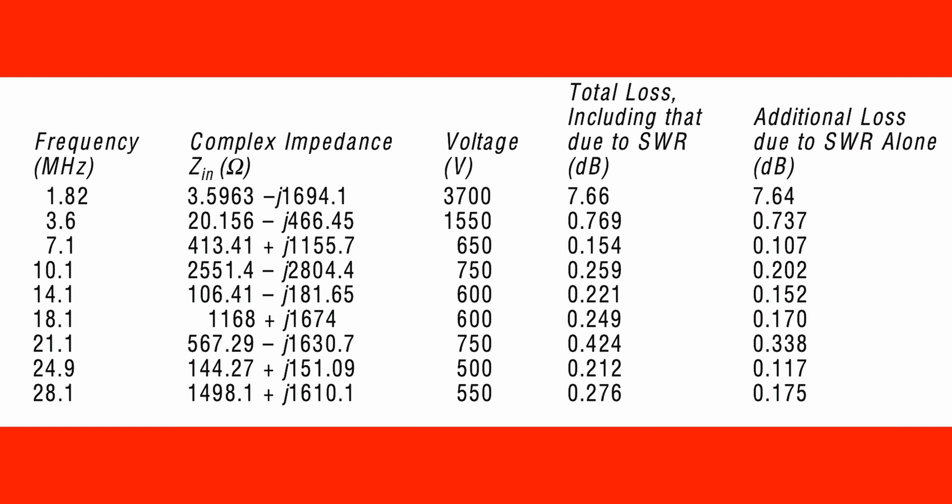That 7dB loss is significant, but on 80 metres where the antenna is roughly three-eighths of a wave, the loss was less than 1dB — about 0.7dB including the VSWR and the feeder. On all the other bands the loss was also less than 1dB.